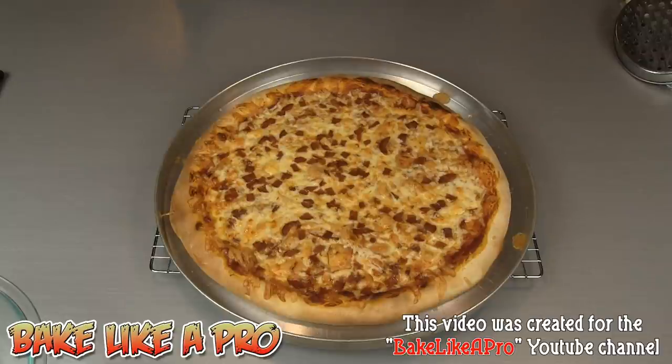I hope you enjoyed this video. If you did, please give me a thumbs up. Subscribe if you wish. That's it for today, and I'll see you next time.